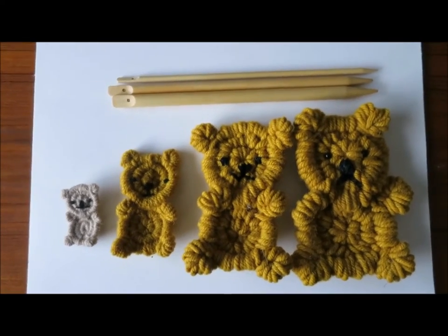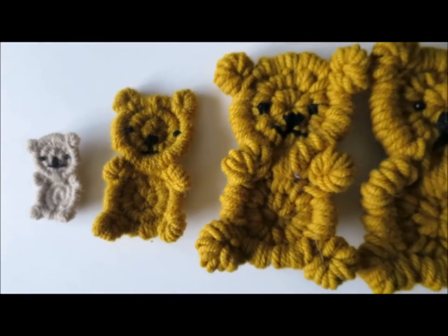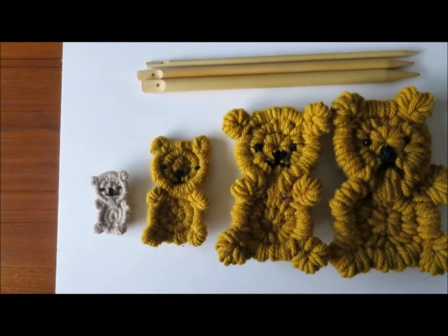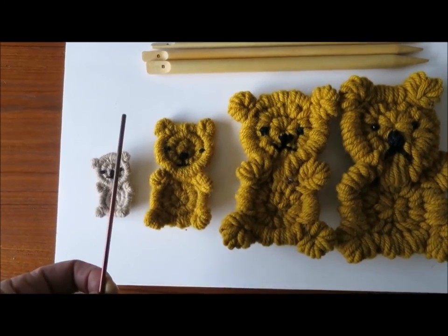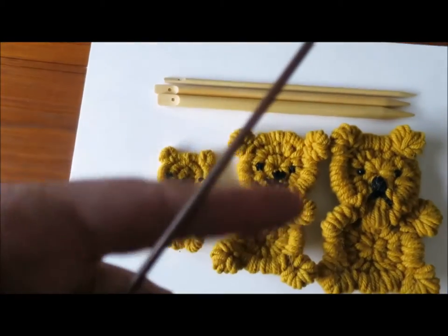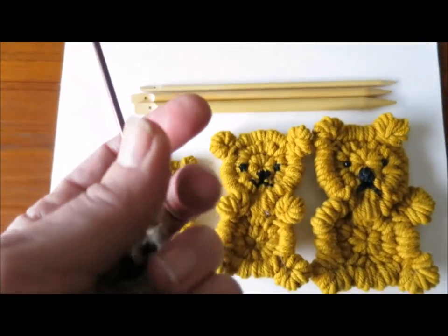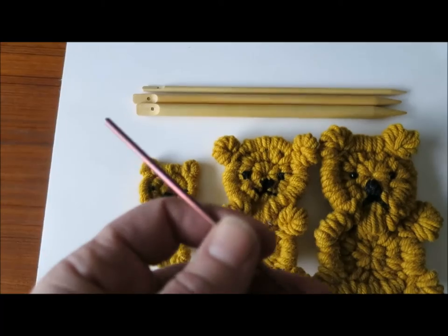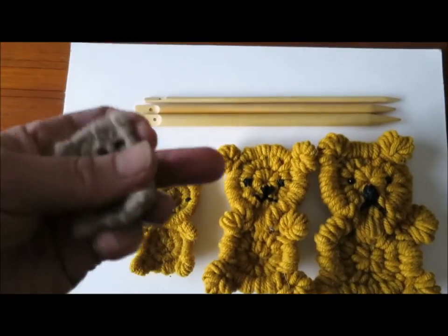Here we have four little bears — they are the Roly-Poly Flat Bear pattern now available on my Etsy shop. You can see four different sizes ranging from two inches up to six inches. That is because I used different gauges of yarn and different sizes of weaving sticks. The tiniest roly-poly bear was woven on a weaving stick from Daigrad, a wonderful fellow in Britain who makes steel weaving sticks that give you a very fine gauge.